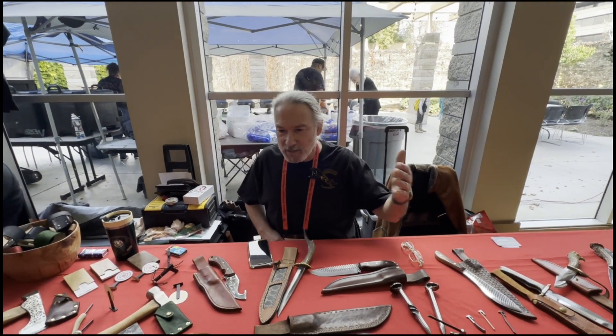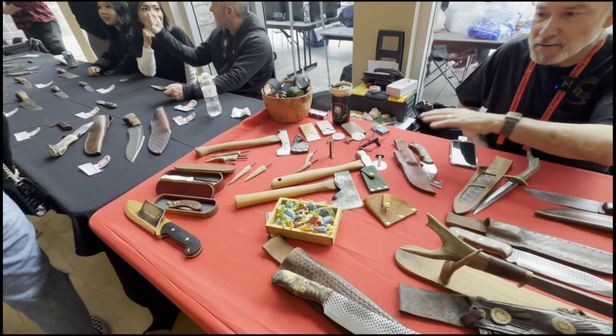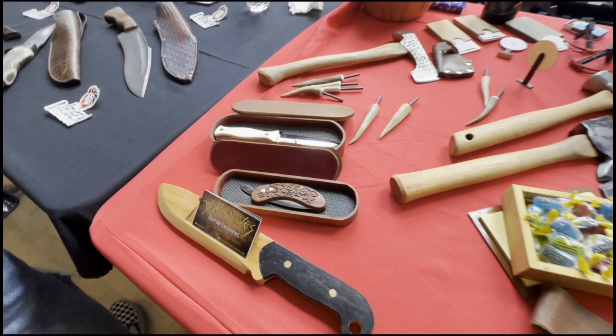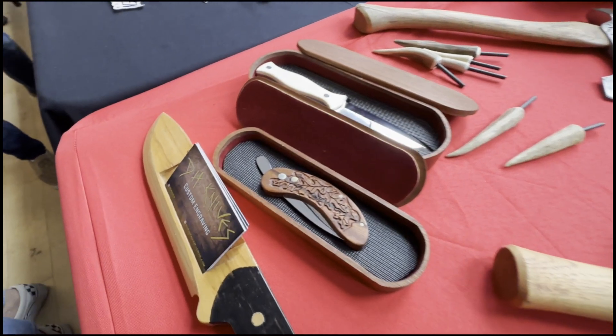My table here has handmade knives by me. I do all the leather work. I modify the hatchets. Now that's a friction lock right there — that is a friction lock with a custom engraved handle.